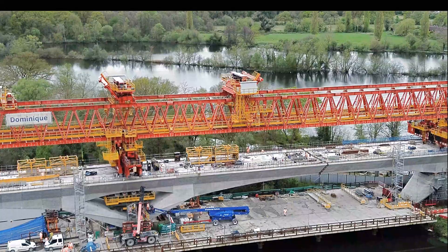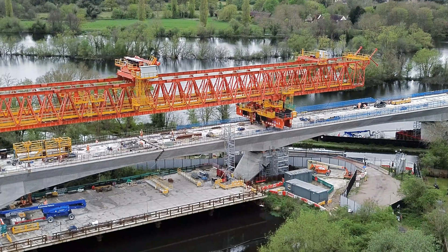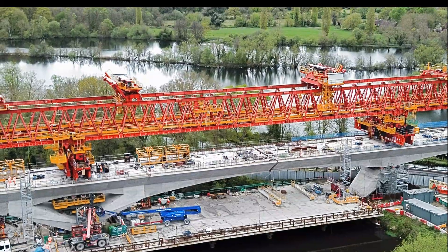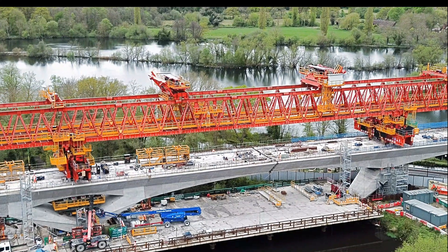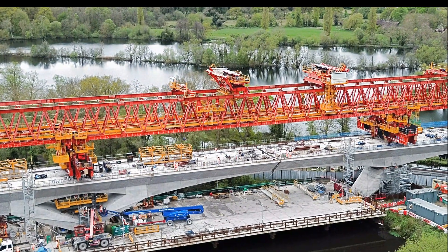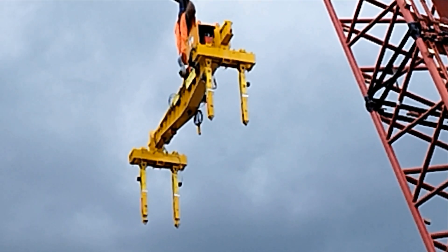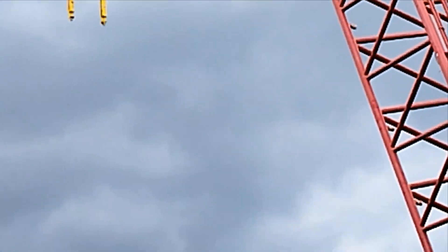On top of the launching girder are two main lifting gantry trolley cranes and two smaller auxiliary cranes for lifting up materials and plant. Here we see all the cranes moving across the top of the launching girder, speeded up. It looks like they're having a bit of a race, with the auxiliary one trying to catch up with the main trolley cranes. The last part of the kit is a segment lifting beam that fits into the holes cast into the top of the segments, with locking arms to engage with the segments for automatic lifting.